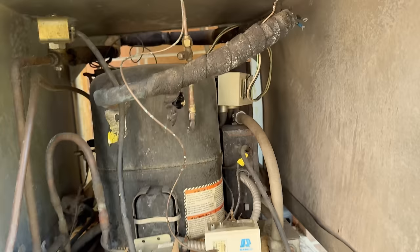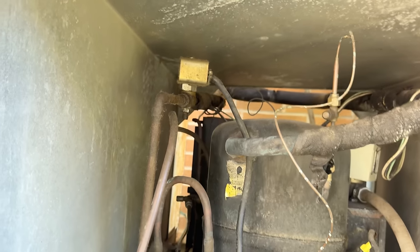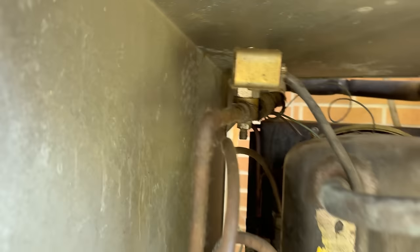Does it have a defrost clock anywhere in here? I always love when you see wires just hanging there like that — pretty sweet. And oil all over there.